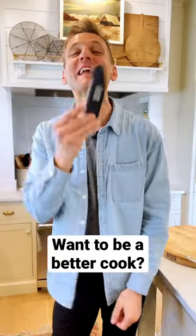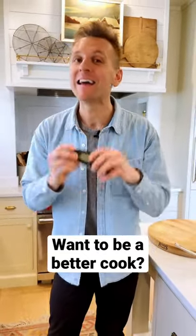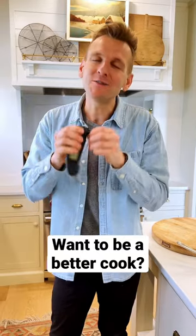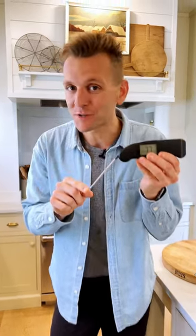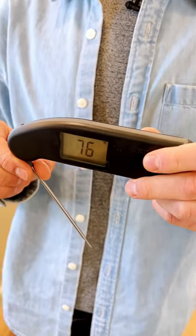Let's talk kitchen utensils. This is one I have with me all the time, and it is an instant read thermometer. It's a must and you need one of these in your kitchen — it makes you a better cook. An instant read means you will literally get an accurate reading of a temperature, whatever you're needing the temperature of, instantly within a few seconds.